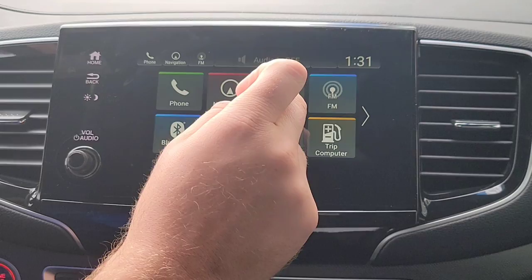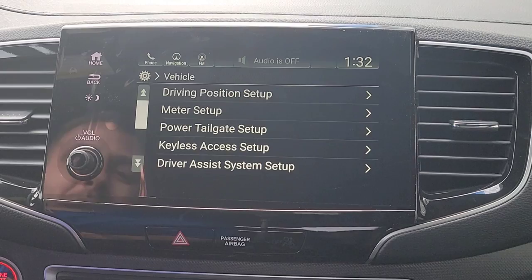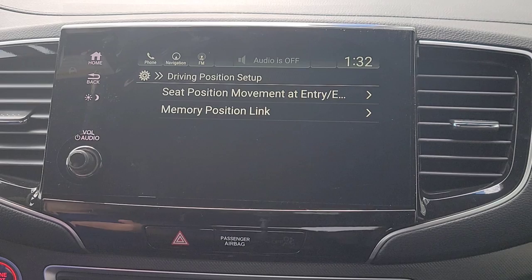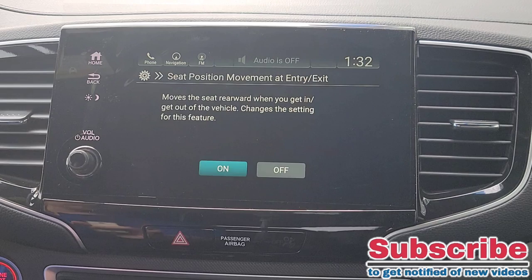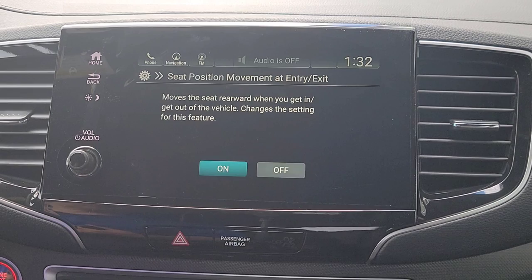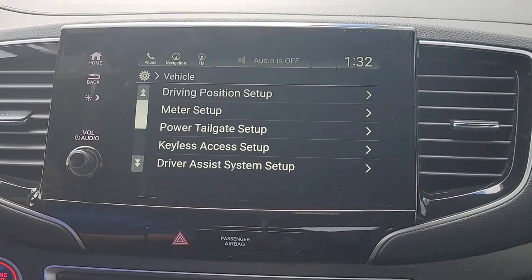Alright, so here we are right inside the Honda Passport Trail Sport. We're at the home screen, the vehicle's on and running. We're going to select Settings, then go down to Vehicle, then Driver's Position Setup. What I love about the Honda Passport is as you select this stuff, it's going to give you a summary of the setting you're adjusting, so it's nice and easy. For example, you get your seat position movements on entry and exit. So if I turn the car off, the driver's seat will move back a little bit to make it easier to get in and out, and when you turn it back on it moves forward again. I'm going to keep this on.